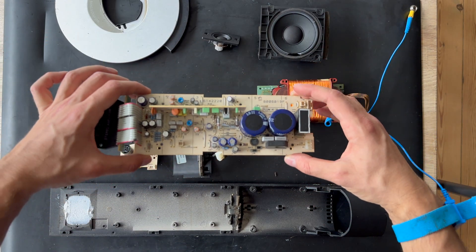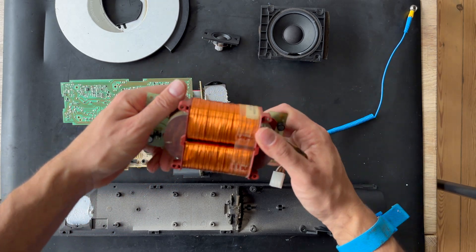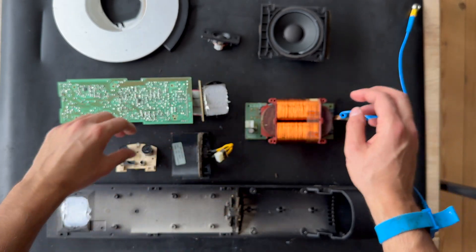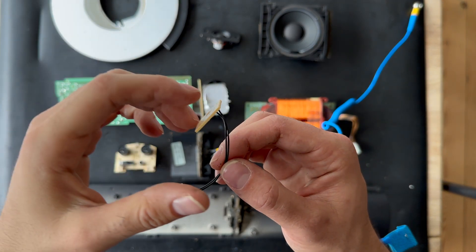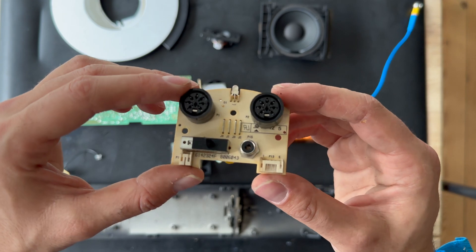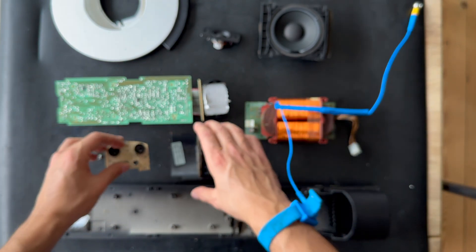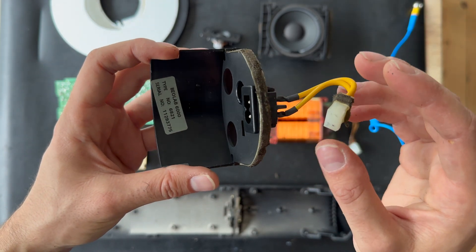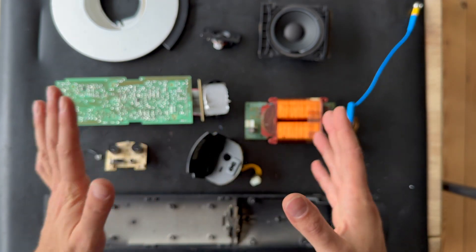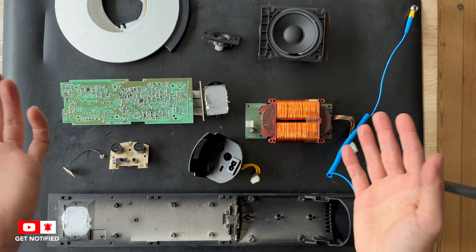Here is the amplifier unit, and here is the power supply unit. This is the temperature regulator to shut down the whole system if it gets too hot. We have the input board with the right/left switch and line input, and here is the chassis for the input board and the cooling system. I think we have brought all the important parts to the table. I hope you liked this video — this was a full disassembly process for the BeoLab 6000, so thank you for watching.